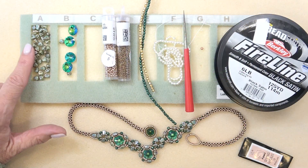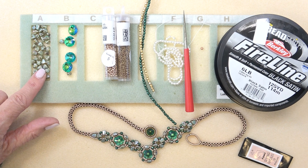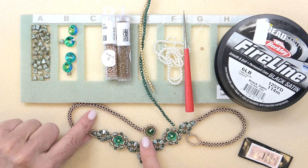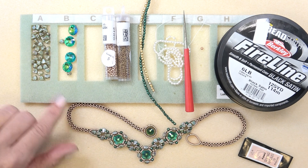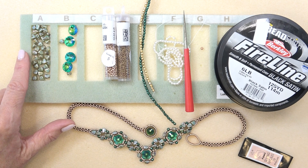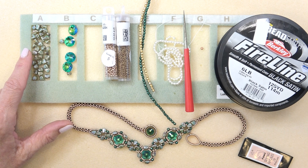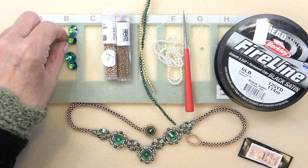So you need some nibbit beads. For those of you who are on the fence about nibbits, just get a tube of them and see what you think, because look at the beautiful bezels you can make with them. It makes a nice substantial bezel. There are so many other designs using nibbit beads that are so pretty. I kind of think of them like charlottes or five millimeter pearls — not something you use every day, but when you need it and you make something, it can be so beautiful.